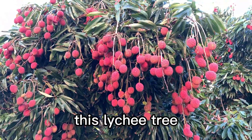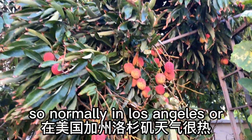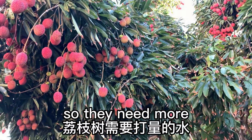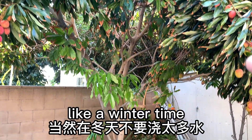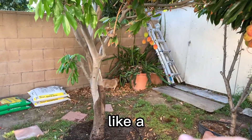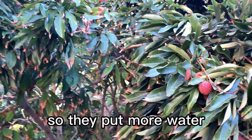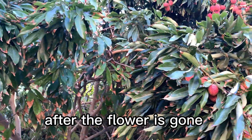Lychee is very easy to grow and easy to take care of. Normally in Los Angeles, California, it's too dry and sunny every day, so they need more and more water. Especially in winter, no more water needed. But from around April or May, we need more water because the lychee opens its flowers, and we put more water so more lychee come out after the flowers are gone.